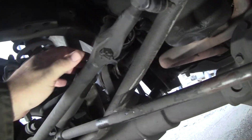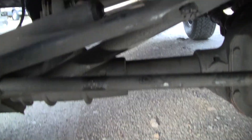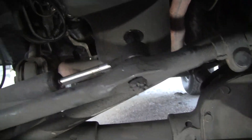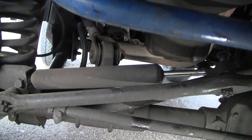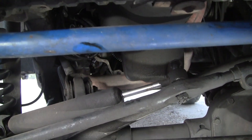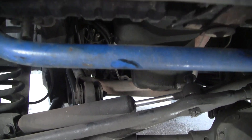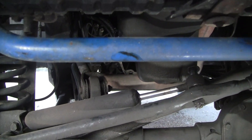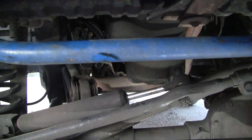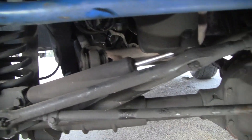But while I was doing that, look what I found — that would be the steering damper, and it's not dampening, so to speak, so that needs to be fixed. It's what you do when you're trying to get rid of a death wobble or a suspension problem: go find the parts that are bad and replace them and see how you do.